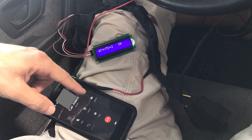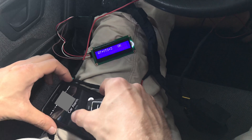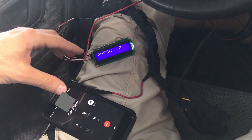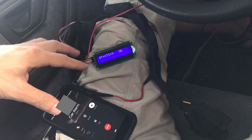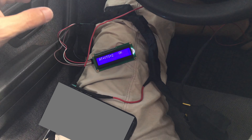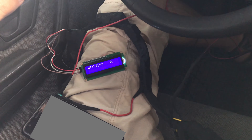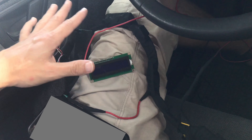Calling my phone number. Answer. It plays a melody that we set in the program — the melody depends on the event. Okay, I drop the call. Now the alarm will automatically disable.